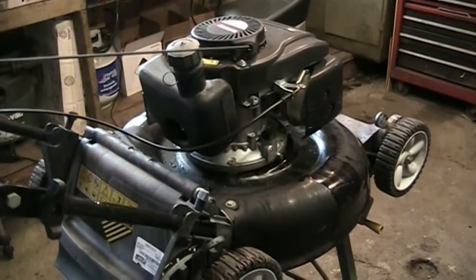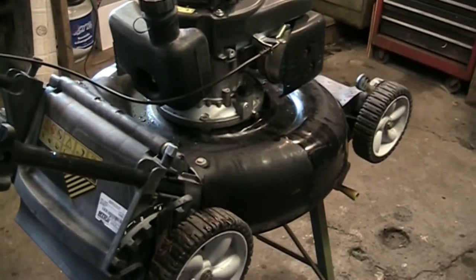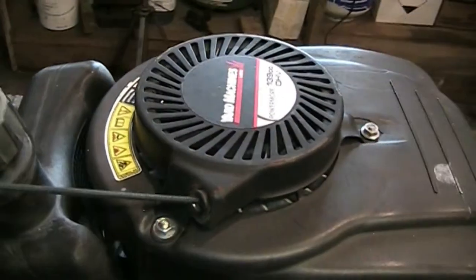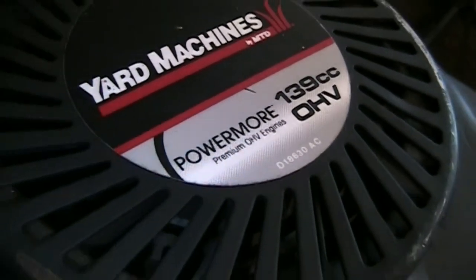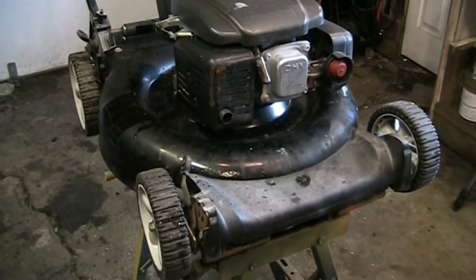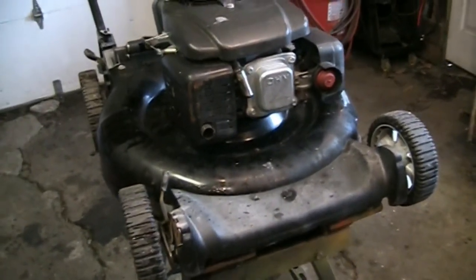This was part of another bulk buy — a pickup truck load full of stuff. This Yard Works is sold by Canadian Tire, made by MTD, and it has the PowerMore engine. So it's more of an entry-level machine. It's not a bad-looking machine — it's dirty — but it's entry-level.